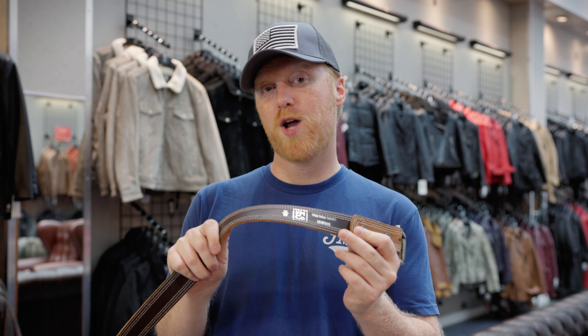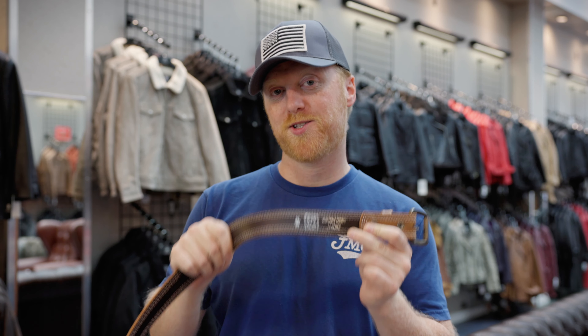Now, some solid straps have a stitch design for a specific style, while others have stitching holding together two sides of leather. For us, we use a solid strap for all of our vegetable tanned belts.